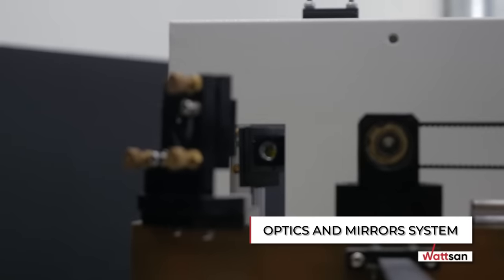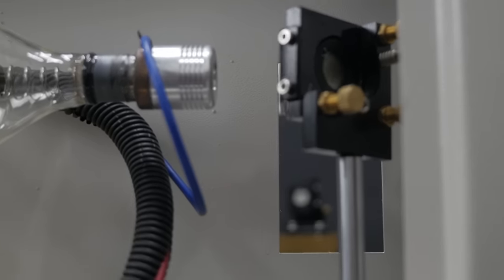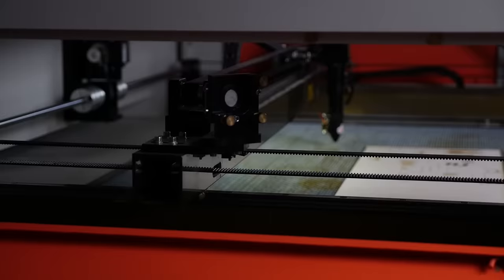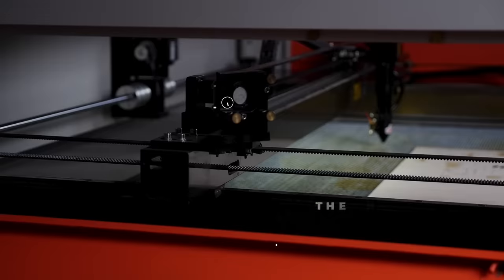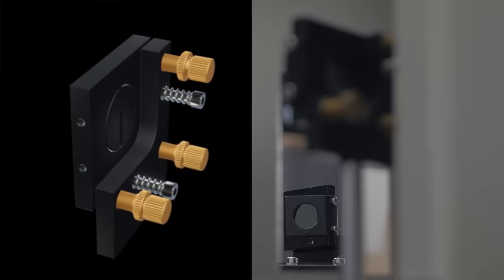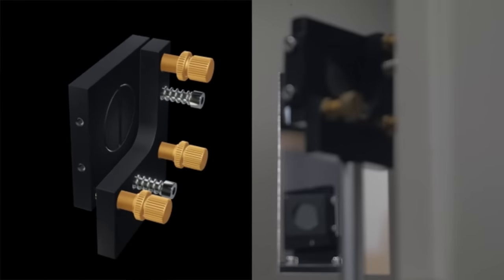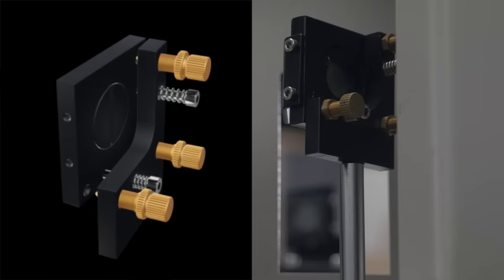Optics and Mirrors System. Pay attention to the working head, especially the lens attachment and the attachment of the head itself to the portal. The lens should be easily accessible, which helps with maintenance. The screws on the mirrors for adjusting the optical path should be convenient, even if you use a non-standard laser tube. Mirror mounts must move along all axes to adjust.